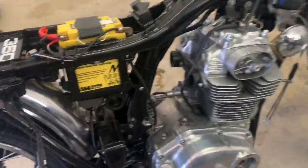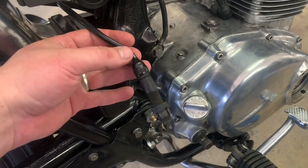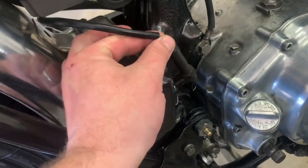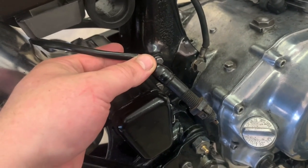Hey guys, BV Mattson here, and we are back looking and trying to complete the rear brake system. The last little bit is the rear brake light switch. No tools really required unless we do have to adjust it, but it's a pretty simple install — should be a pretty quick video.